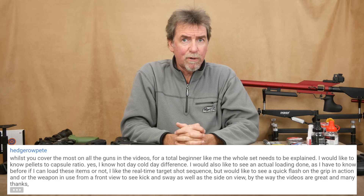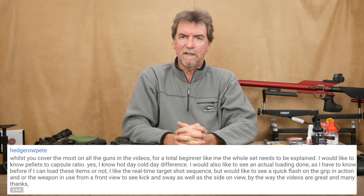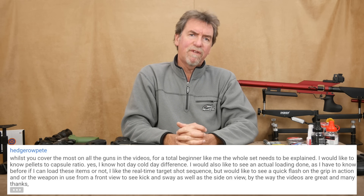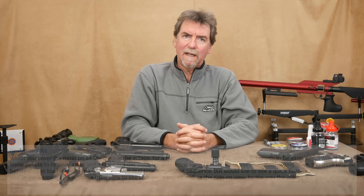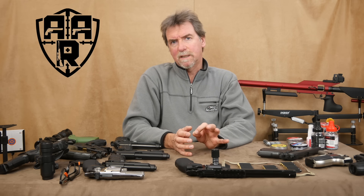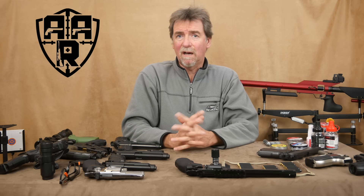Hello and welcome to Andy's Airgun Review. I receive a lot of comments from people who watch the channel and occasionally I receive one that makes me stop and think. This one from Hedgerow Pete was just one of those comments. Sometimes we can be guilty of taking things for granted and it's very easy to do that when it comes to reviewing guns. Sometimes it's a balancing act to let people know the interesting bits without doing too much on the boring side — boring that is, if you already know about it. Well it's probably about time I put together more of a beginner's guide to airguns.